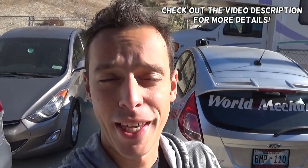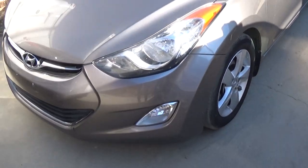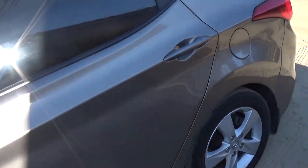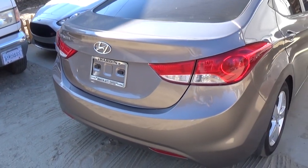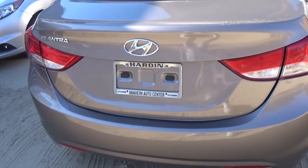Welcome back to World Mechanics. Today is a quick video for those of you that need to register a salvage car, particularly in California. We've done it in Oklahoma, Kansas, and other states as well — we'll have that video on Auto Repair. As you know, we're putting together that Elantra and we still need to do a few things on it. Since we moved to California, I had no idea what to do with the salvage title, so I'll walk you through the steps and what to expect.